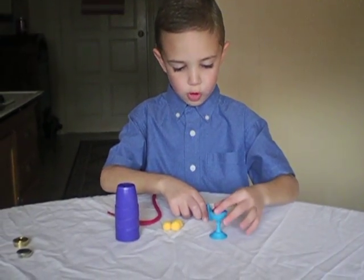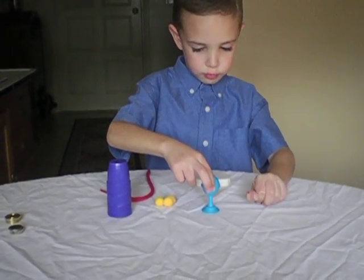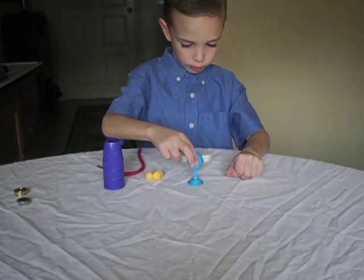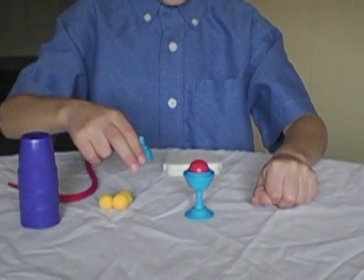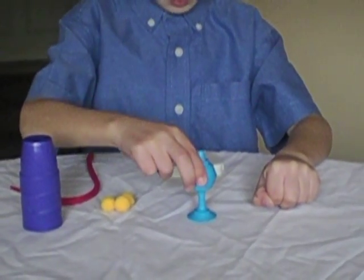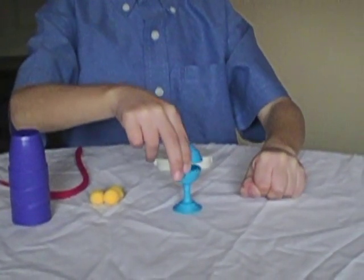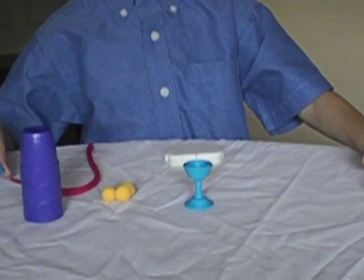I'm going to put this ball in my hand. I'm going to make it go from my hand to the cup. Okay. Nothing's in the cup. What? I'm going to make the ball go from the cup back to my hand. Good. Very good.